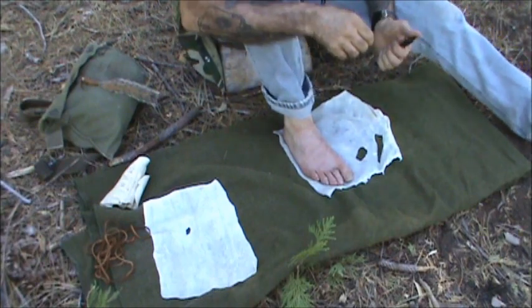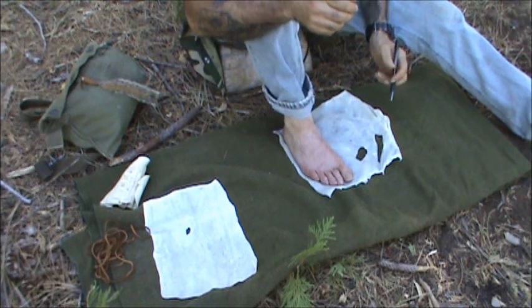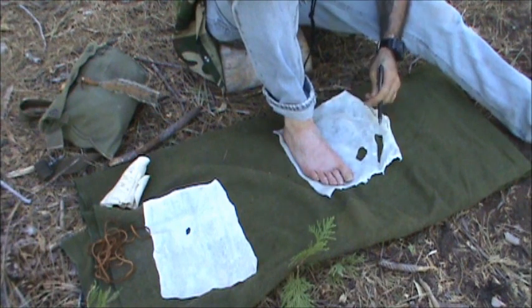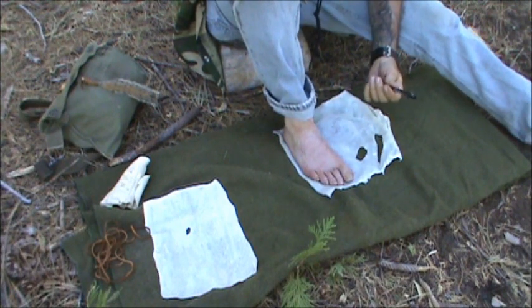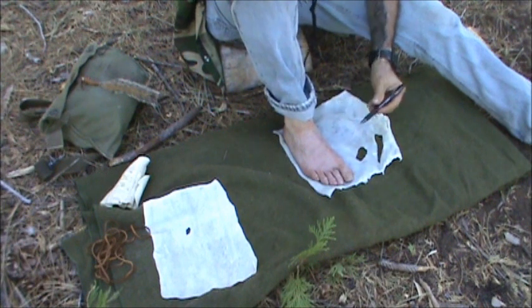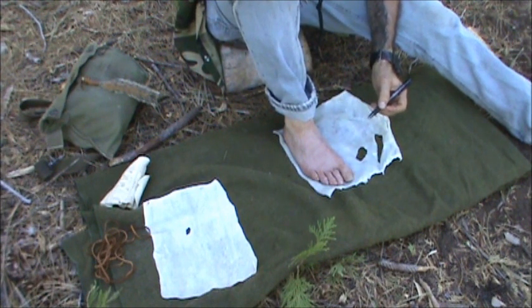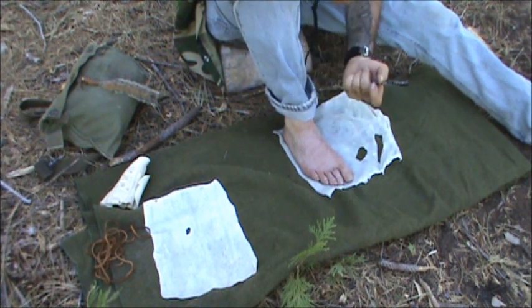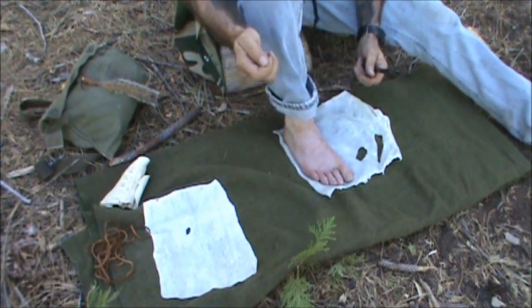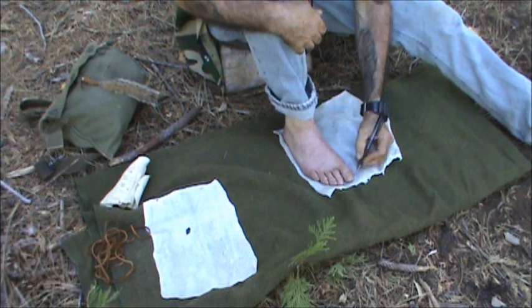Okay, so we're going to go ahead and get the outline here. I'm just using a gel pen — rumor has it they say it'll write on anything, so we're going to put that to the test. If you're going full-blown primitive, you can just use a piece of charcoal from your campfire and use that as a marker. We want to go a little wide here and get the overlap.